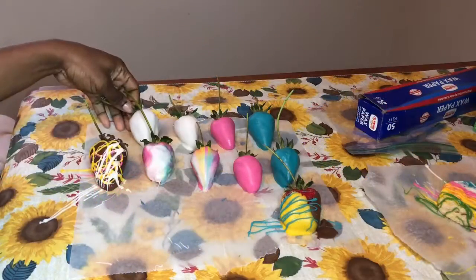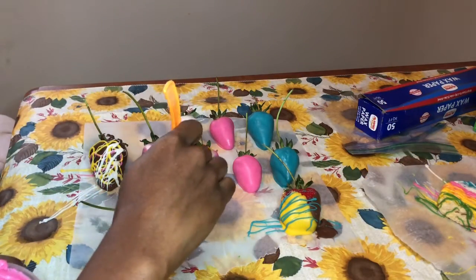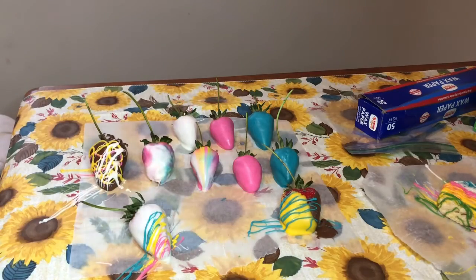Okay, by now our strawberries should be dry. Let's go ahead and decorate — we're just going to do some more drizzling, switching it up with different colors.